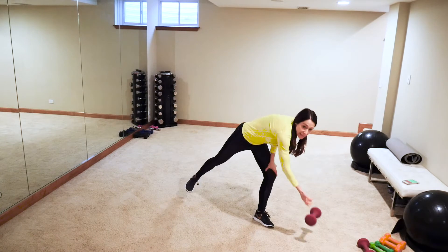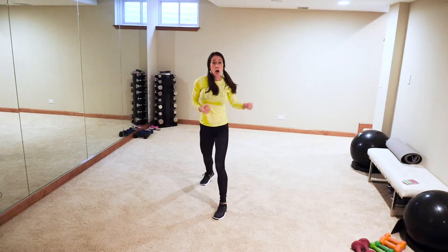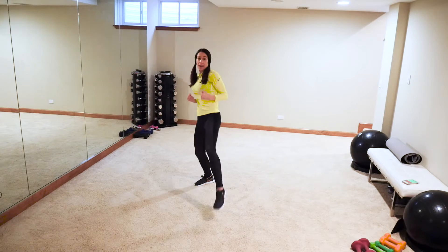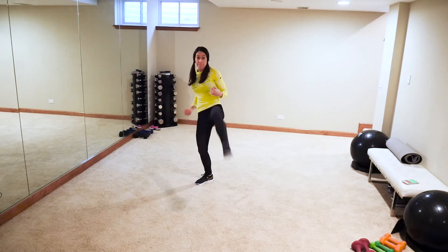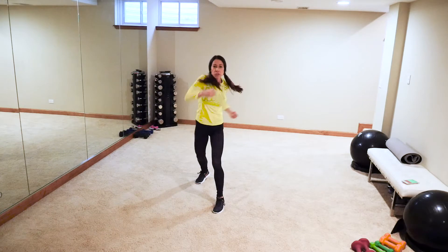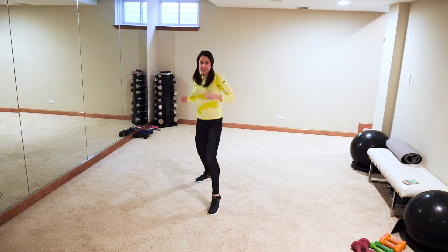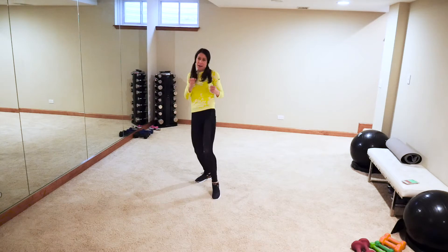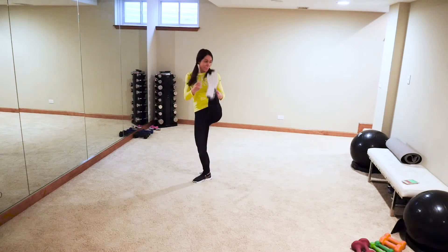Back to kickboxing! Right leg back — kick with that front leg, jab, hook, kick with that front leg twice. Cross, hook, kick-kick. Go at your own pace, as fast as you can, shifting that weight onto that back leg. Punch it strong — no noodle arms, punch it like you mean it! Add some silly sounds if you need it.